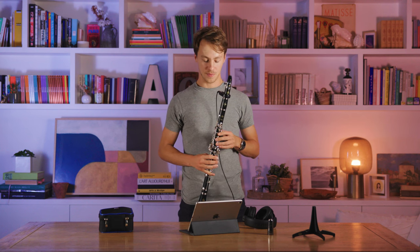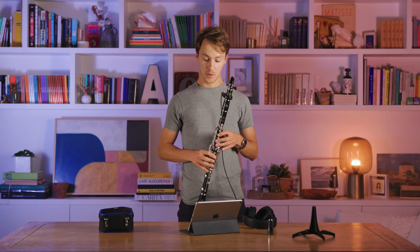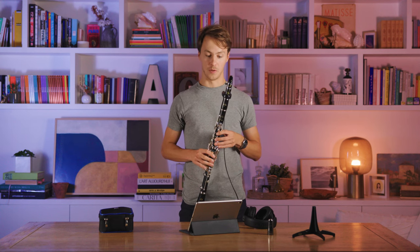The first page on the Clarimates app is the Note Display tab, which allows you to see the notes you're playing as well as the name of that note and the common fingering for that note.